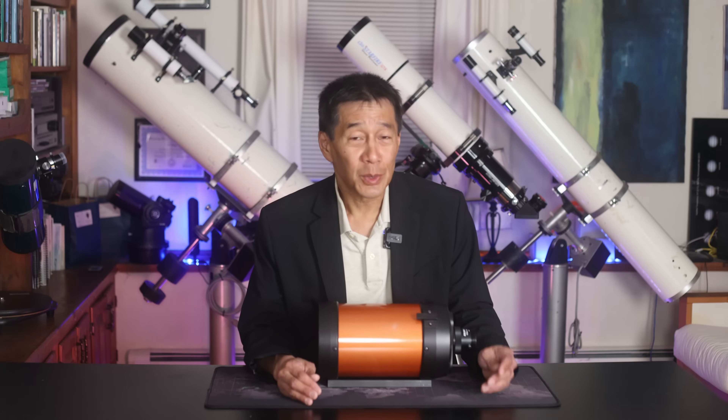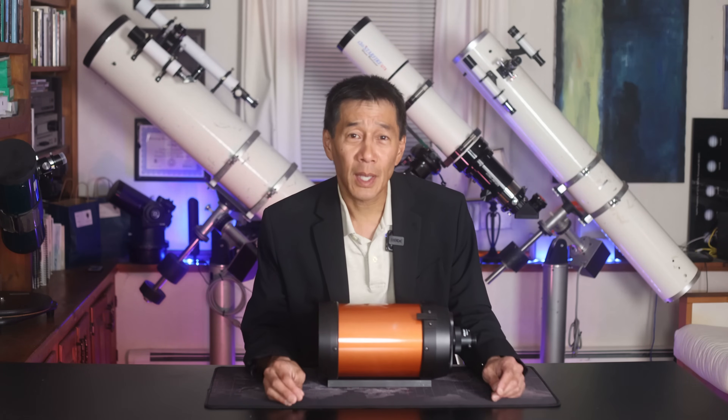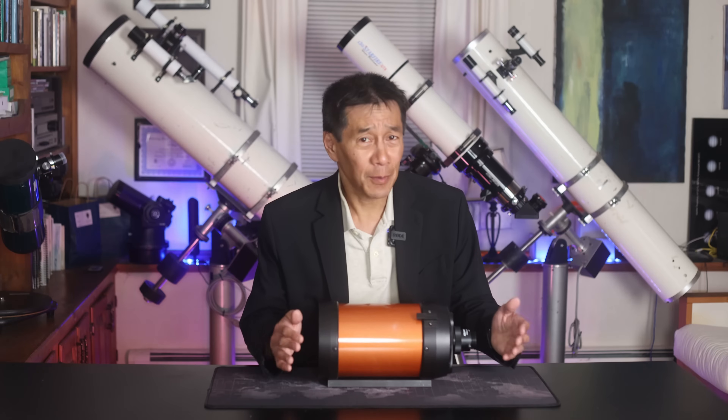Those white tube versions do have sentimental value among collectors, because they were among the last of the California-built Celestron C5s. Afterwards, the versions moved overseas.